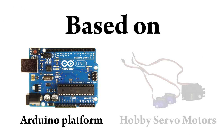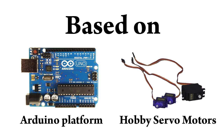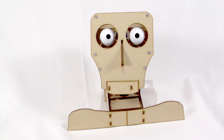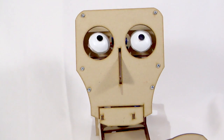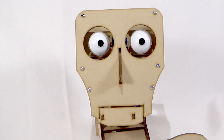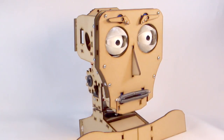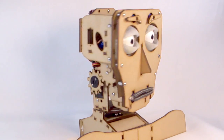His control electronics are centered on the popular Arduino platform and common hobby servo motors. Fritz comes in two versions: basic and advanced. The basic model has moving eyes and a jaw — basic Fritz can move his eyes together or independently, and his jaw opens and closes. Advanced Fritz has a greater range of expression, adding eyelids, eyebrows, lips, and a movable neck.